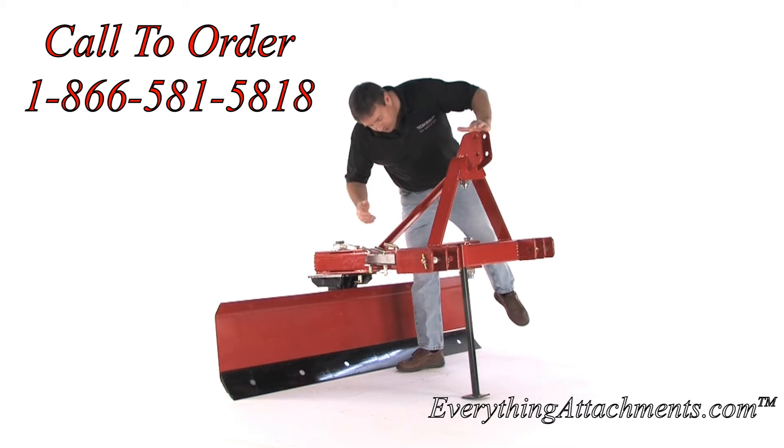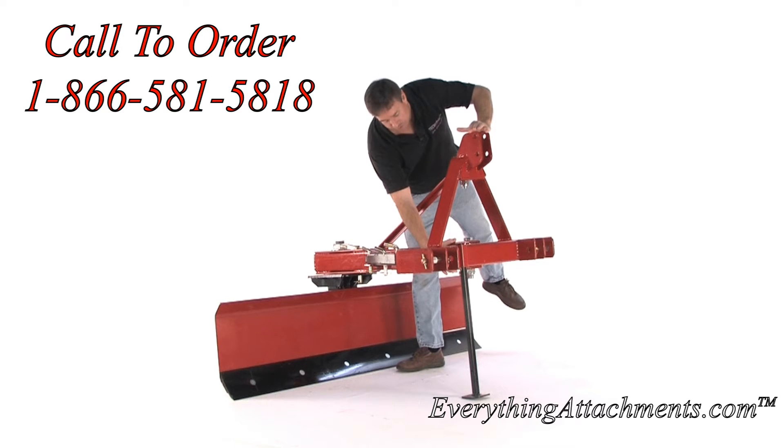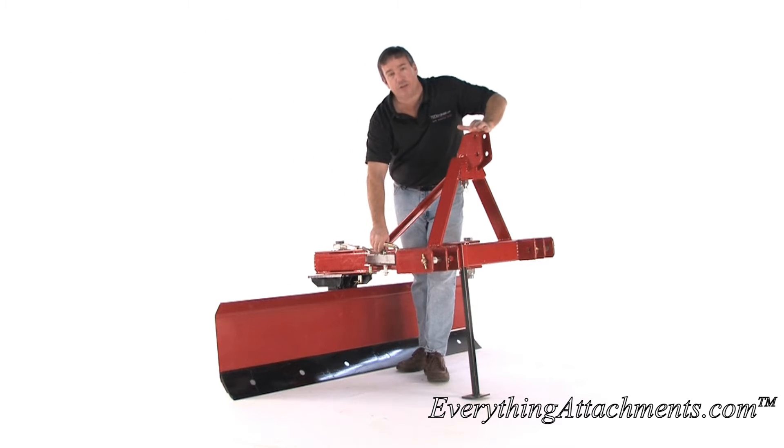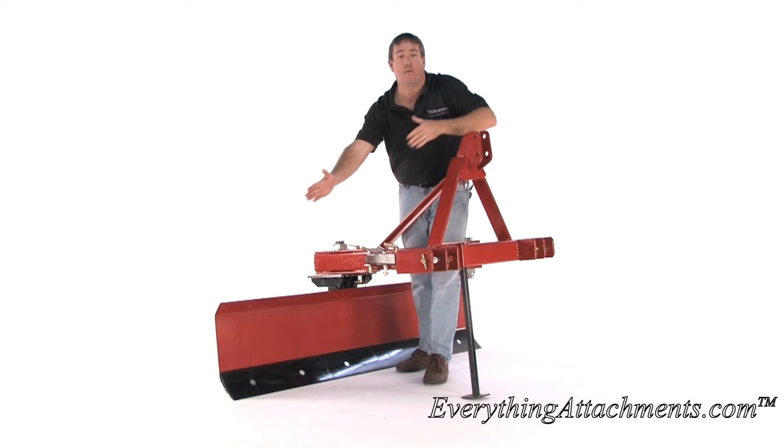It uses a lot of really thick steel. You've got half-inch steel up here on the front hinge where your offset would start. It uses a telescopic bar to determine where your blade is going to offset to.